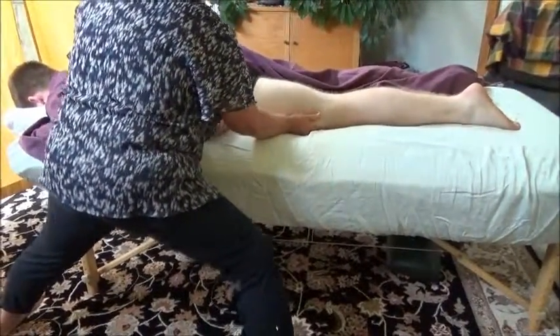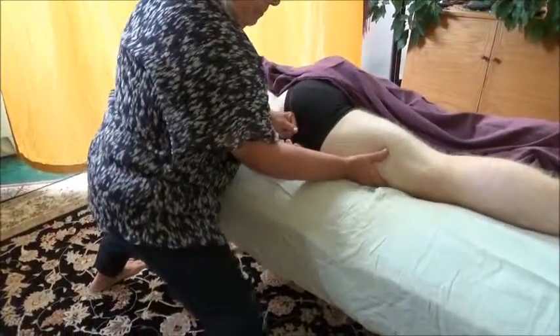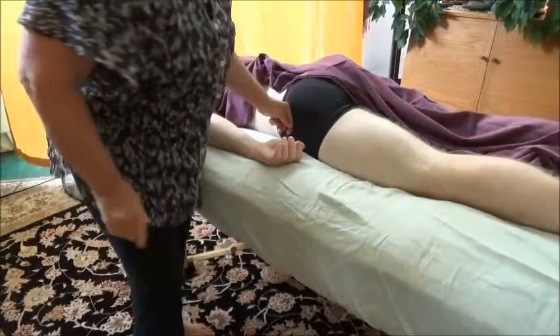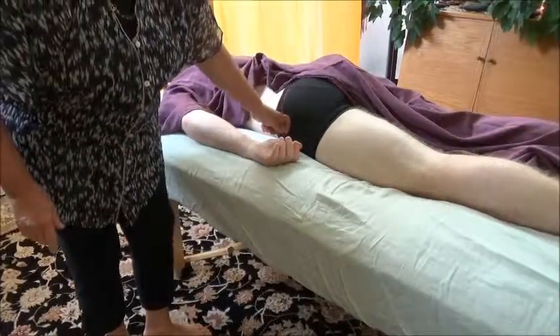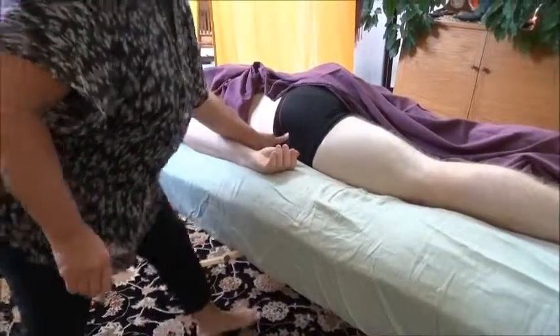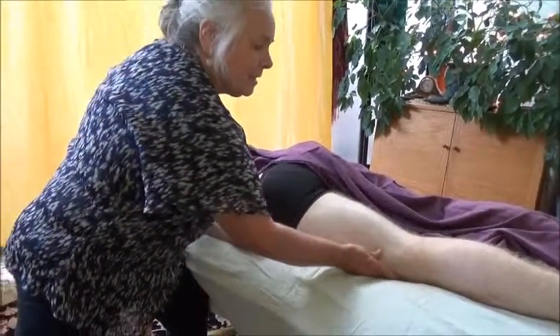And how does that feel to you? Very good. Excellent. If there's tenderness up here in the tensor fascia latae, then you treat that instead of the tenderness in the IT band, and the tenderness in the iliotibial band goes away.